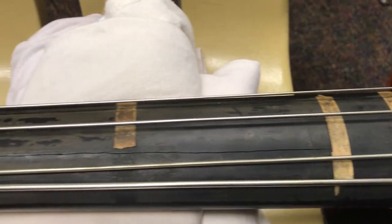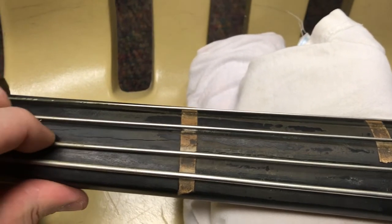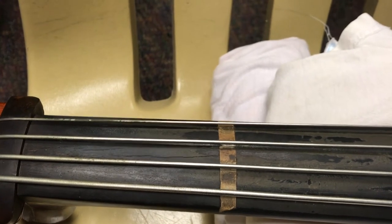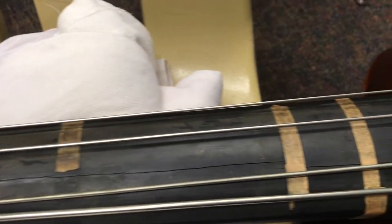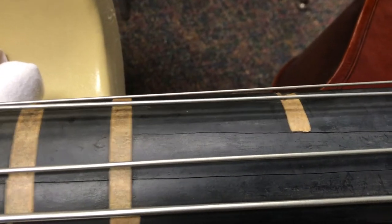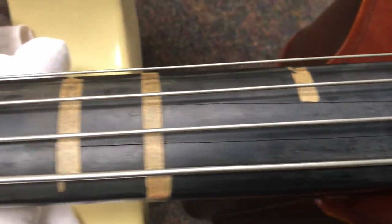Things dry out. I have my heater blowing because I don't want to be cold. However, it's hot forced air, and ebony is notorious for cracking anyway. You can see I've got some pretty significant cracks here on my fingerboard, and what I'm going to do today is fix all this and clean it up.